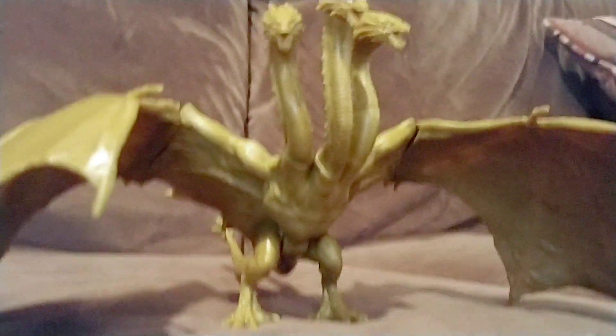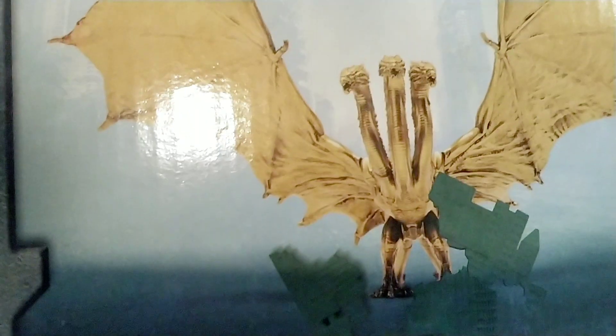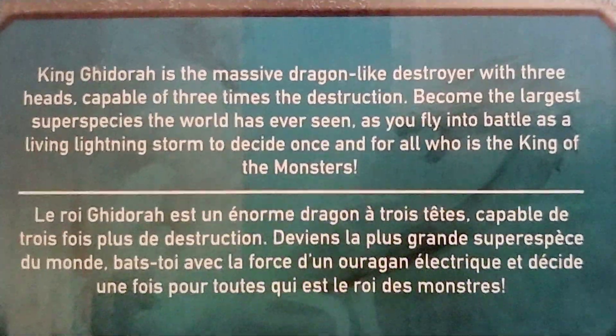This is the box — same style as Rodan's, it's Godzilla vs. King Ghidorah. What's cool is Rodan's box has King Ghidorah on the side, and King Ghidorah's box has Rodan on the side. On the back of King Ghidorah's box you've got King Ghidorah breaking through, a cool Godzilla picture, and King Ghidorah on the back again. You can also read the text in Spanish.